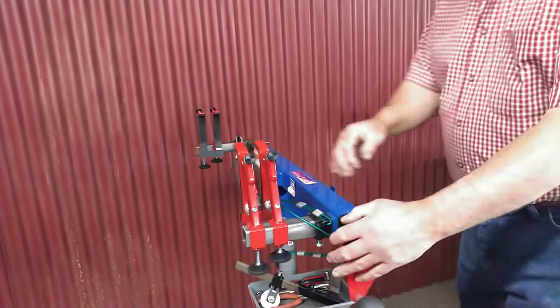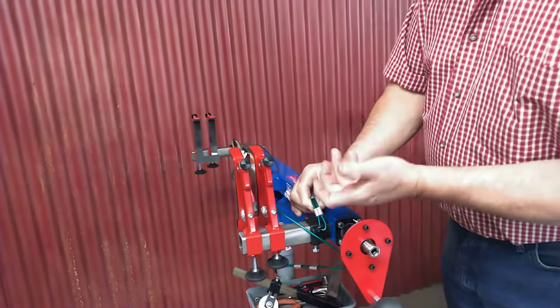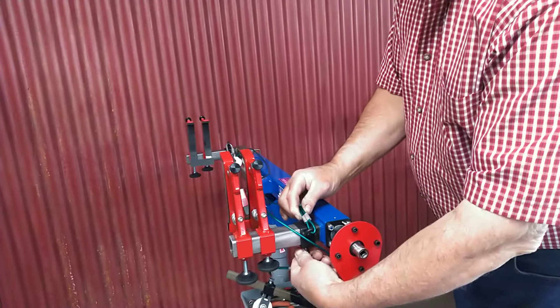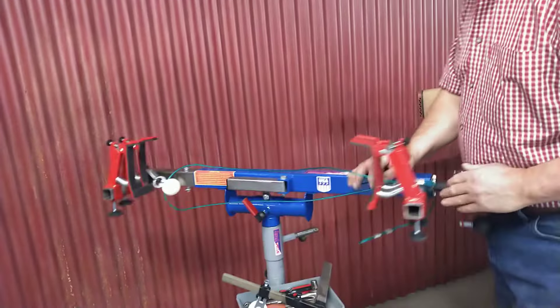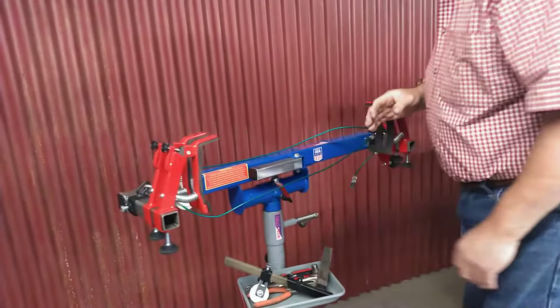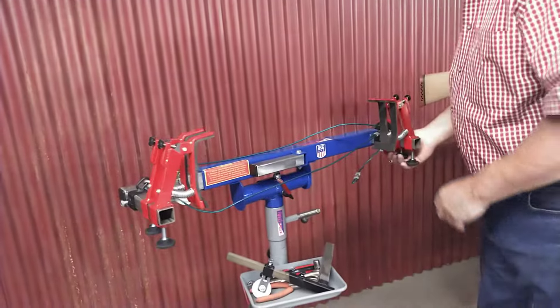We have here our anchor point. You can see I have it adjusted back. You can roll this, slide these off, get pre-adjusted, and lock it on there. This is the anchor point, and it goes up through this pulley.